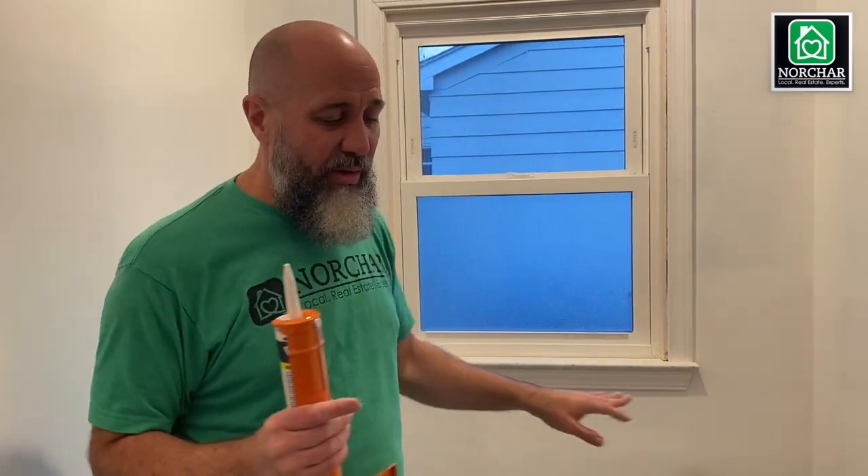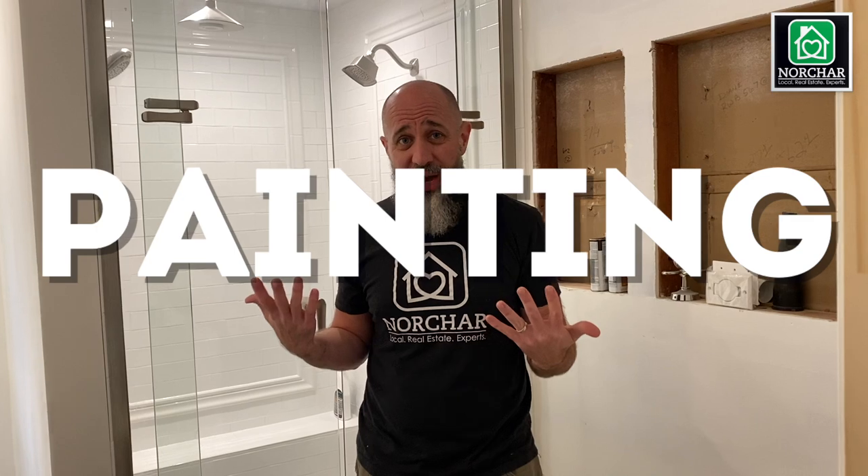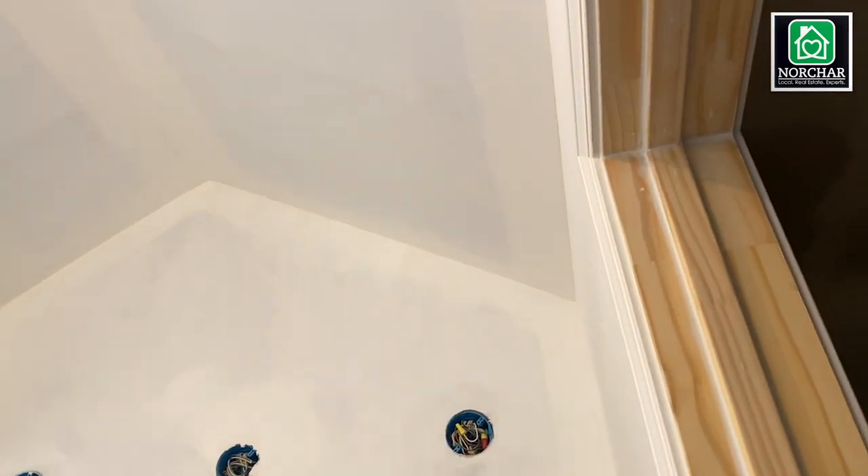Now we're on to actually painting. Make sure everything is sanded, all seams are caulked, all nail holes are filled, and everything has been vacuumed and swept with a brush — including the tops of door headers where dust hides. On a nice clean surface, we're ready. First we're going to cut in the ceiling and trim before doing the walls, because you can be a little sloppy since we'll cut in the final wall color last.